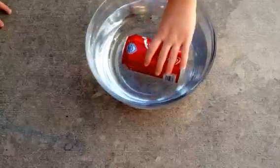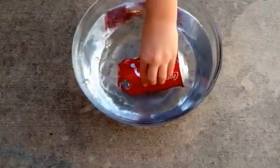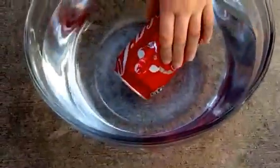I need you to push it down. What's happening? Bubbles are coming in. Water's coming in. Yeah, so what is... It's making bubbles.